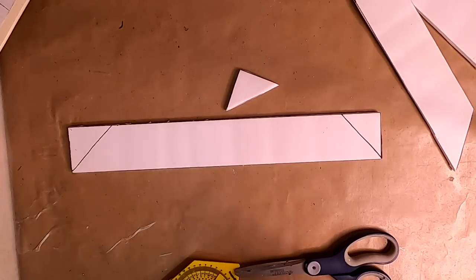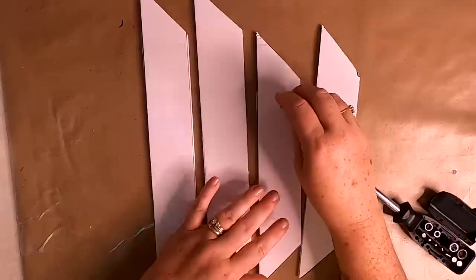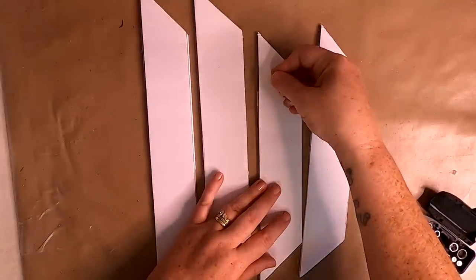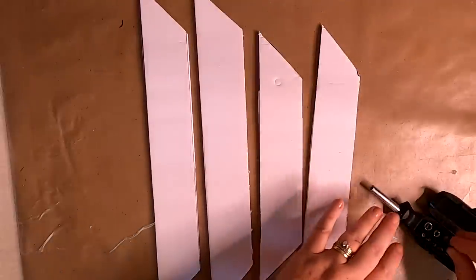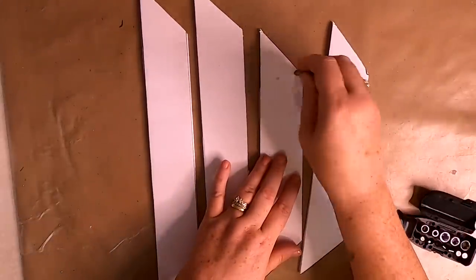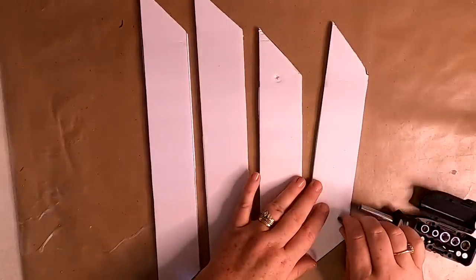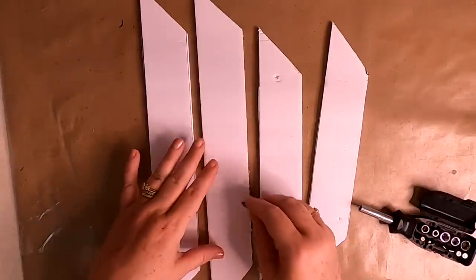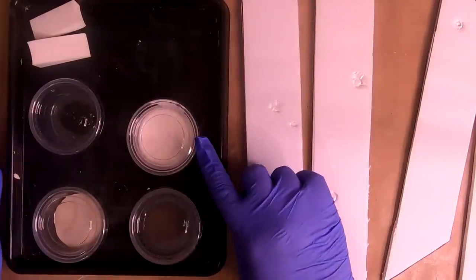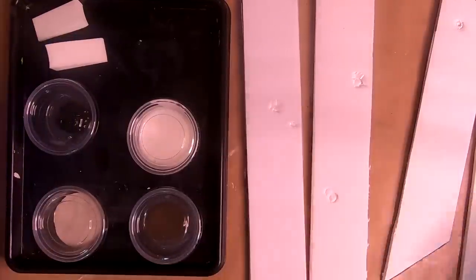Once the corners are cut, we want to start making knot holes and wormholes — a great idea from Peppermint Cactus. She uses a screwdriver, sometimes just her fingernail; really anything hard that will create little holes will work. Just do a couple — you don't want to go overboard, but do press those into the foam board for some character.